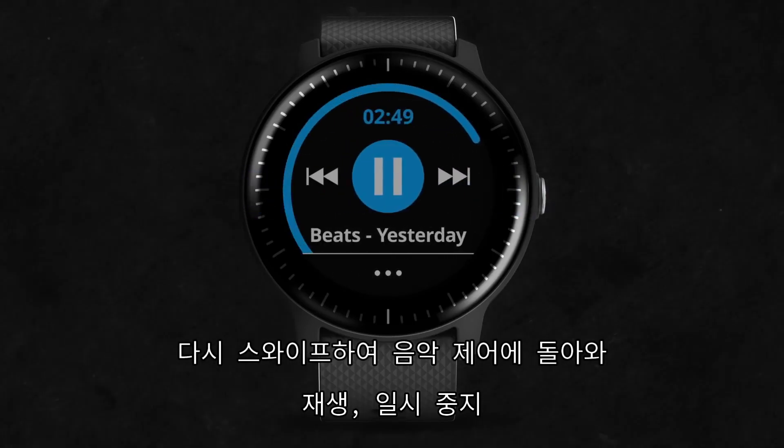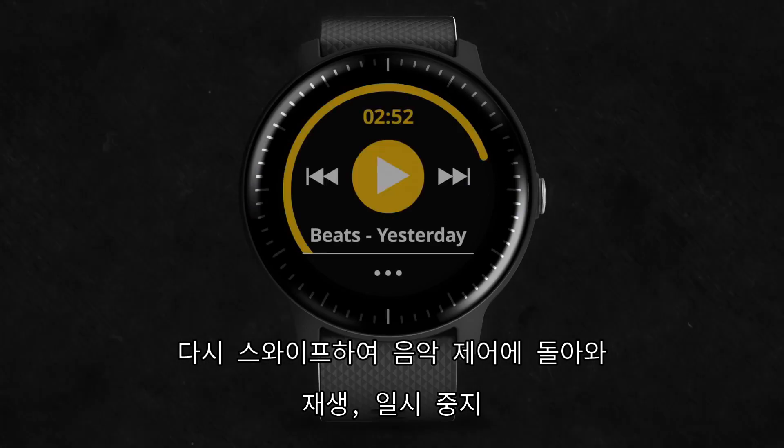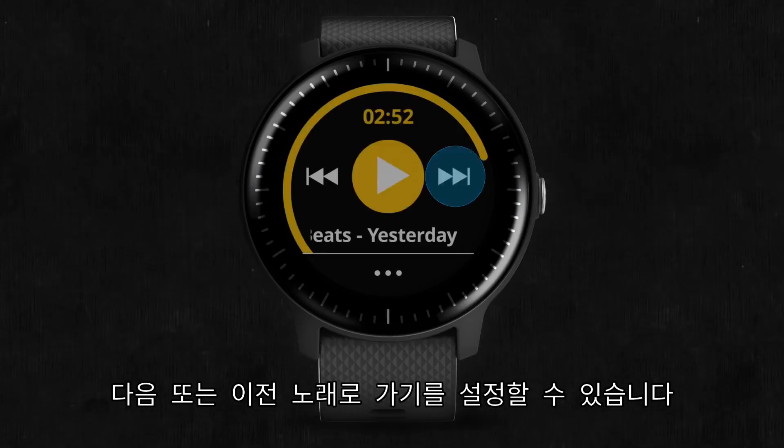Swipe back once more to return to the music widget to play, pause, and select Next or Previous Track.